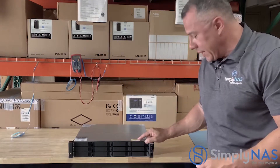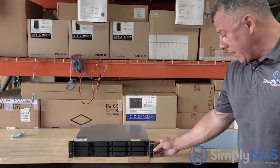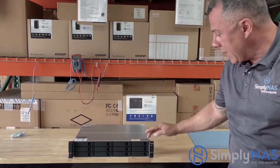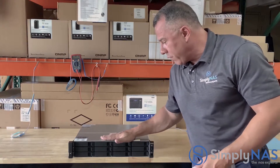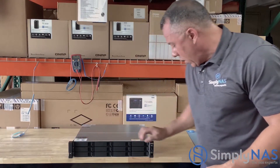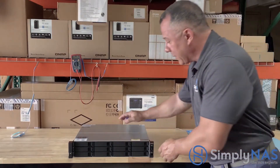Let's start from the front. Here is our power indicator lights that let us know everything is working fine. These are our 12 drive bays, and here are our rack mount ears. Now let's take a look at the back of the system.